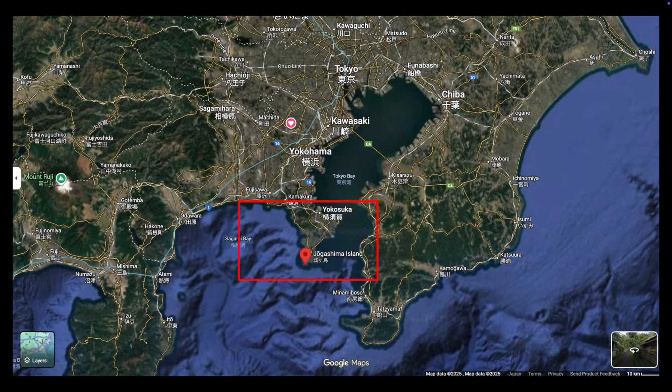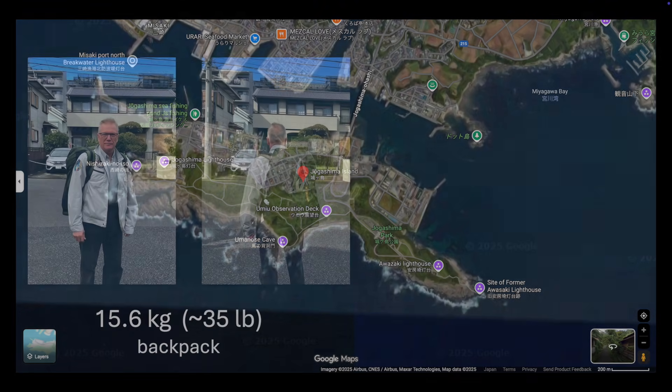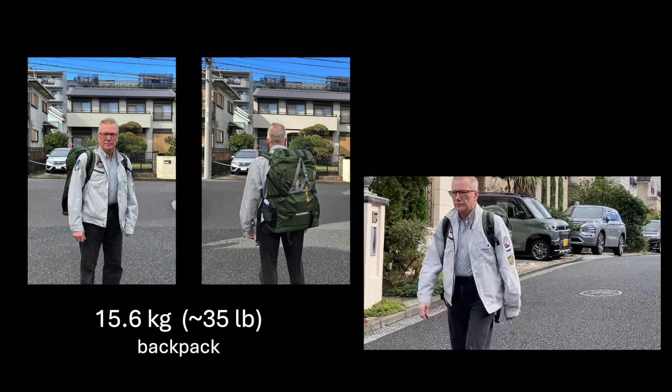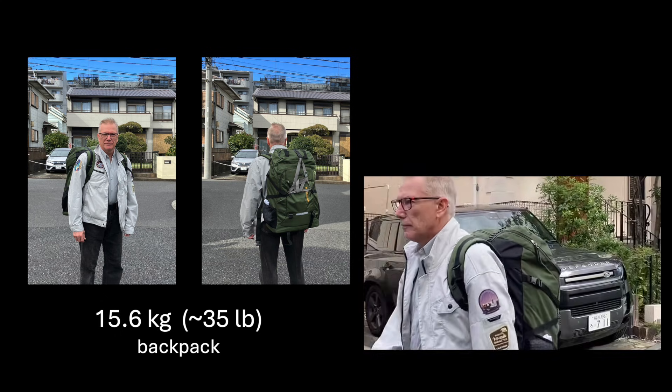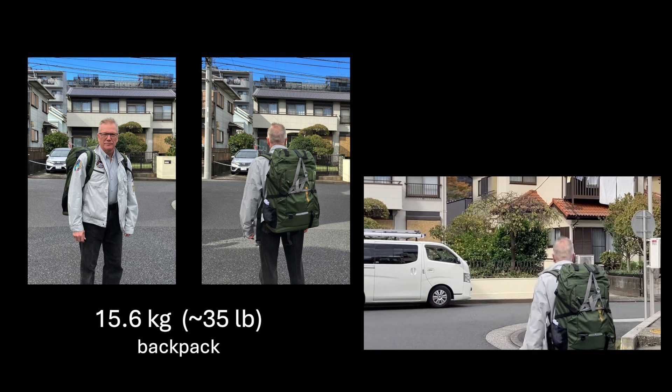It has great views to the west and south. My backpack was able to contain everything, totaling only 15.6 kilograms — the smallest load I ever had for this kind of imaging trip.